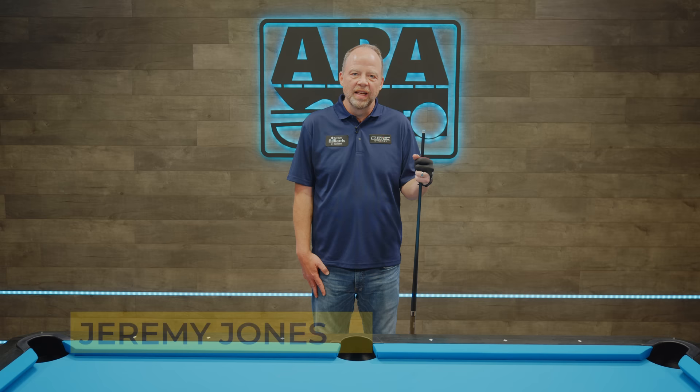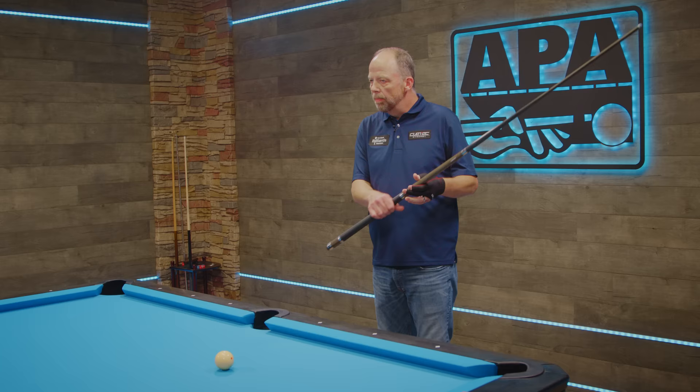Hello again, everyone. I'm Jeremy Jones and welcome to another edition of The Coach's Corner. What we're going to be going over today is basically your physical process — what we do prior to the actual motion of the swing, the start of the backswing into the downswing.